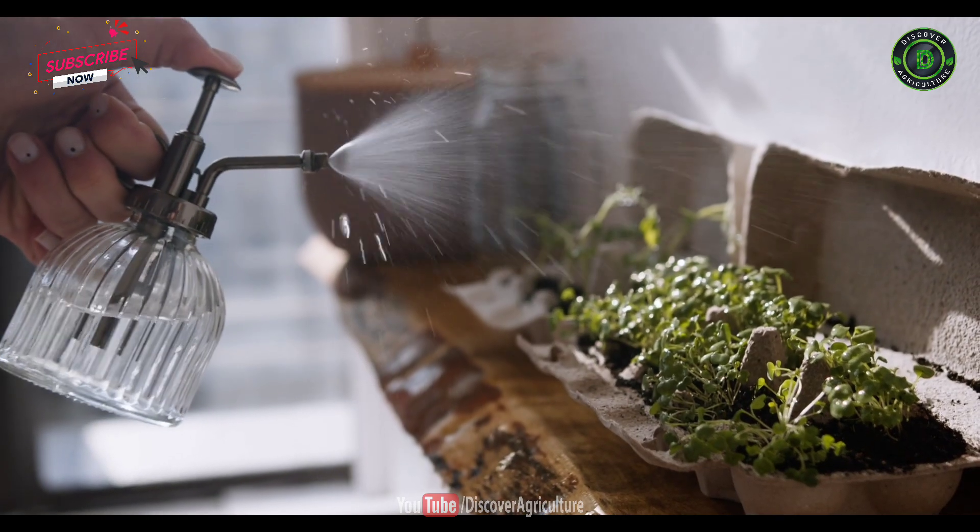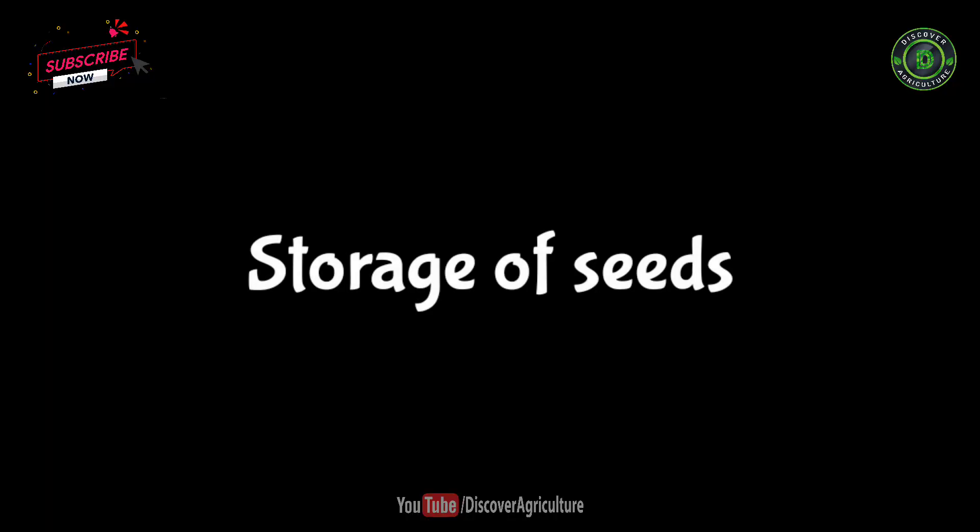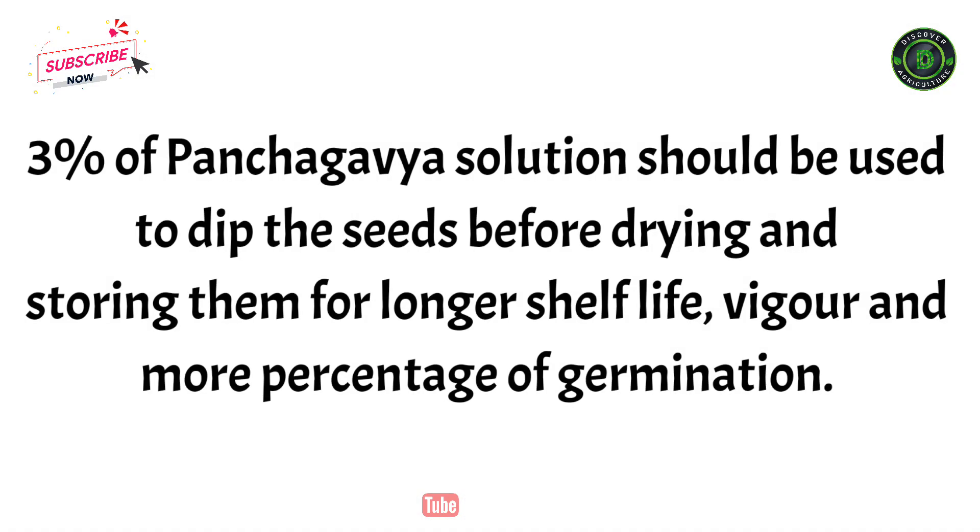The dosage of the solution depends on the treatment of crops or seeds. For storage of seeds, 3% of panchagabia solution should be used to dip the seeds before drying and storing them, for longer shelf life, bigger seeds, and a higher percentage of germination.